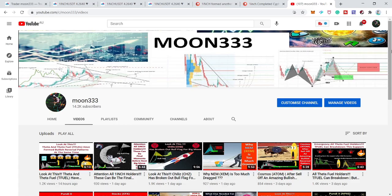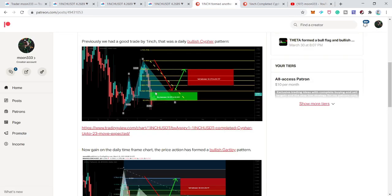Hey friends, this is Athi for PureWell, and welcome to the new update on 1INCH token. In my last video I shared with you that the price action of 1INCH has completed a bullish cipher move. I've also shared buying and sell targets at the Patreon — the link is in the video description. You'll also find many other harmonic trading ideas there that I share on a daily basis.